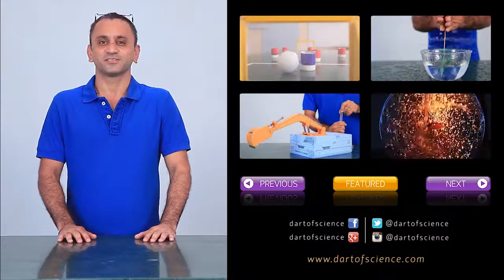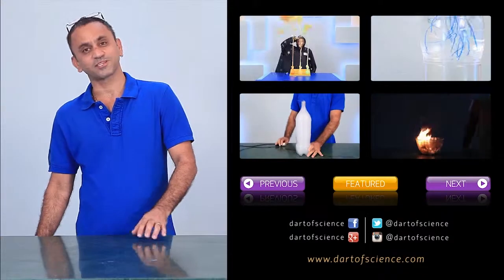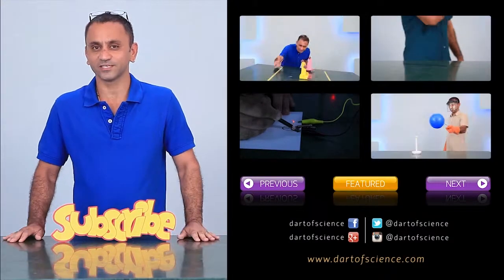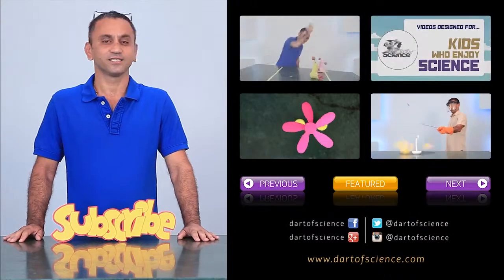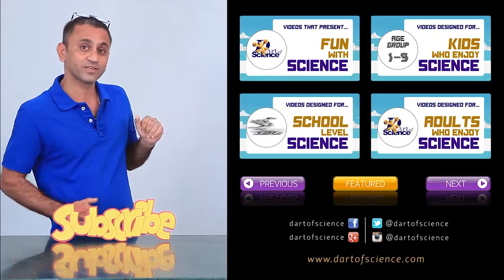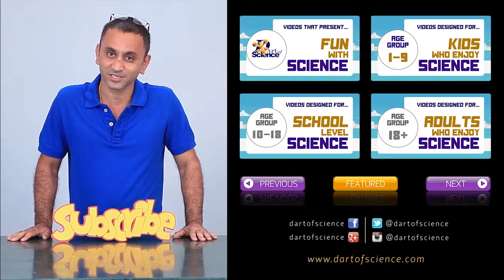I hope you have enjoyed the presentation. Now be sure to click on the subscribe button so that you do not miss any new videos that I release. Out here I have put all the playlists in 4 convenient categories so that you can make your choice easily.